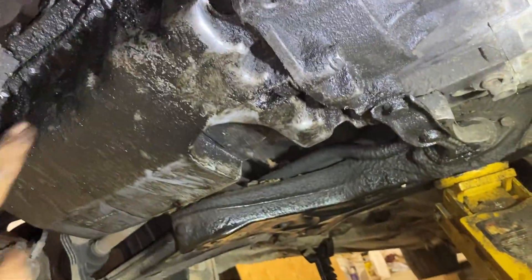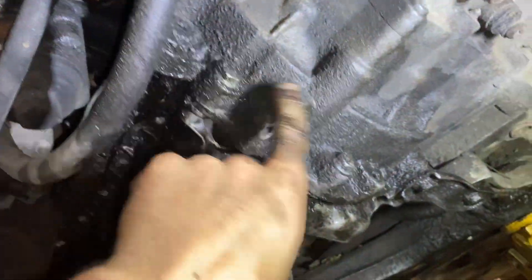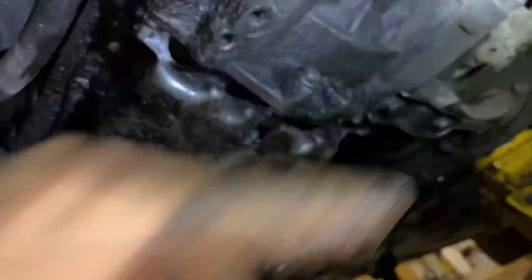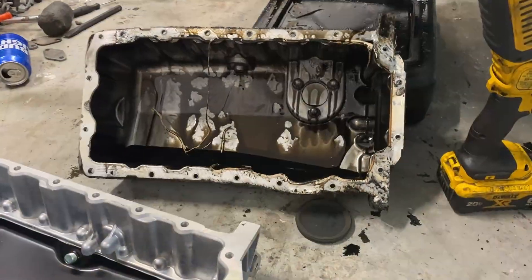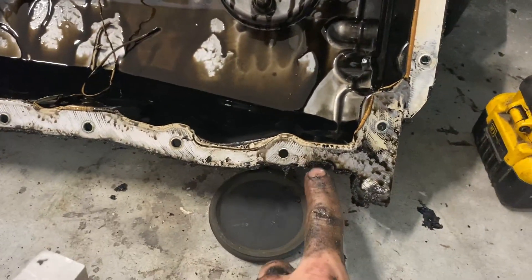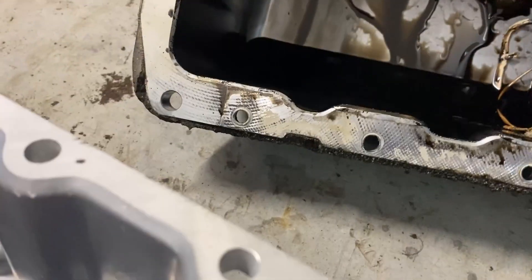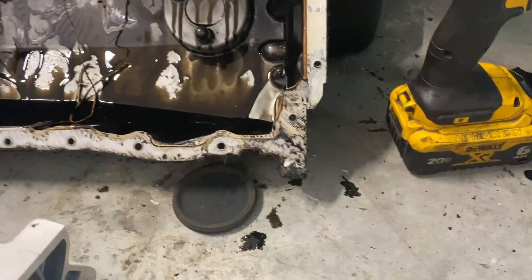We got all the pan bolts all the way around out. Now we've got to do these bigger transmission bolts. These are probably one-time use but they're getting reused here. The pan is held on with RTV, so a little bit of a pry and off it comes. It's got a little pry hole in the front corner as well as the back corner, so you can get in there with a pry bar and pop it off.